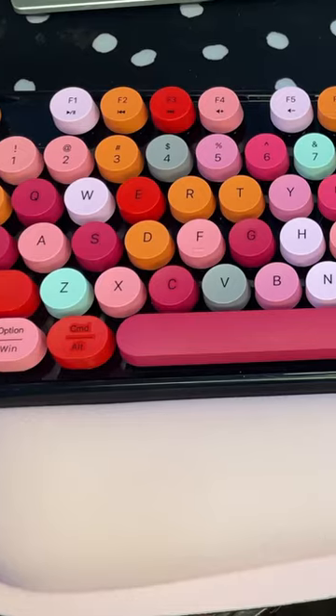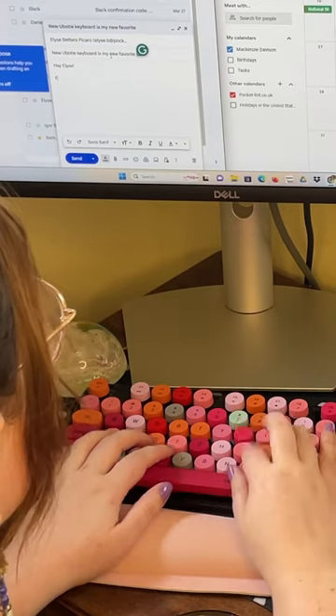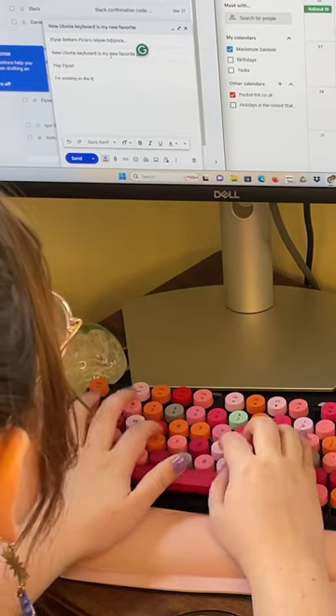Overall, if you're looking to elevate your typing and add a splash of color to your setup, this wireless keyboard is not only trendy, but it's quality for $40. Pocket lint approved.